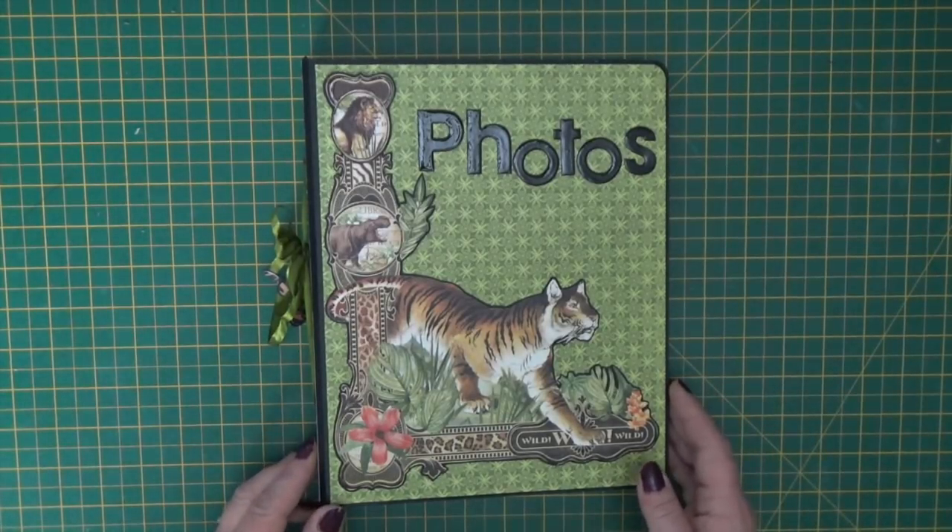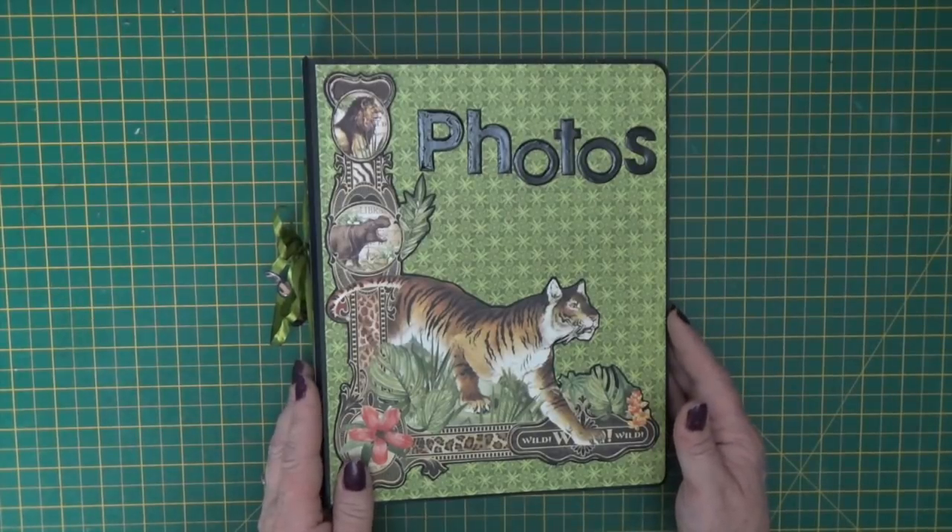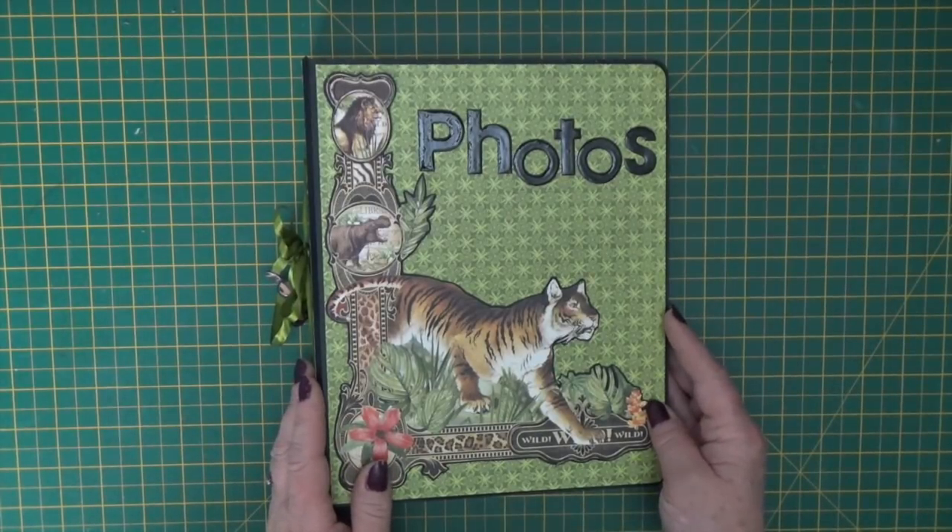Hello everybody, it's Clare here from My Creative Spirit with our latest kit of the month for July 2018.